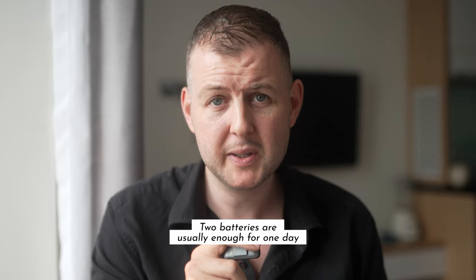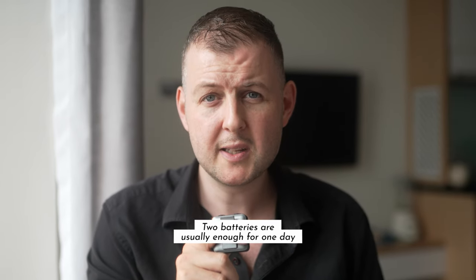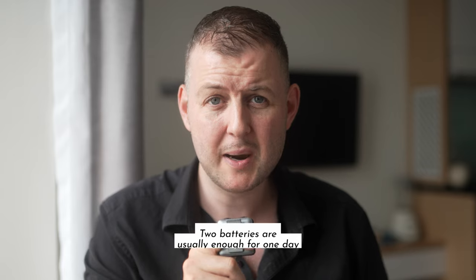Speaking of battery life, it could be stronger. The camera packs a lot of features into a small body, so battery life isn't endless. For longer shoots or travel days, I always carry one backup battery. It's not a deal breaker, but it's good to know upfront if you're thinking about taking this camera on the road.